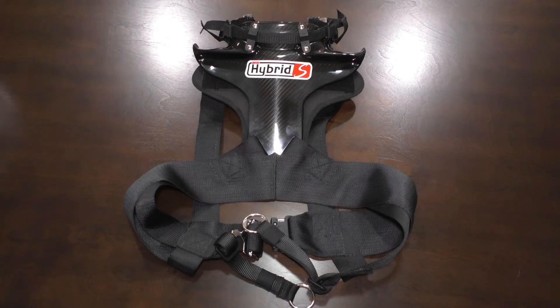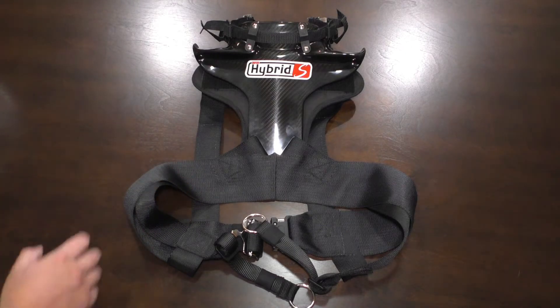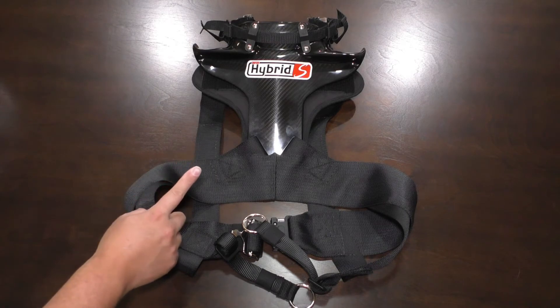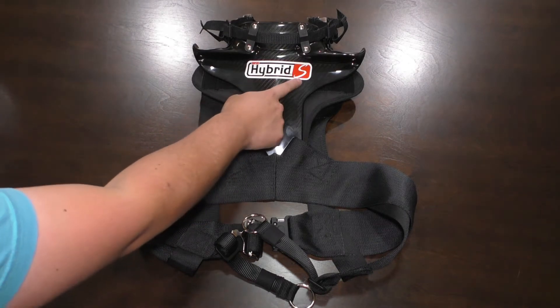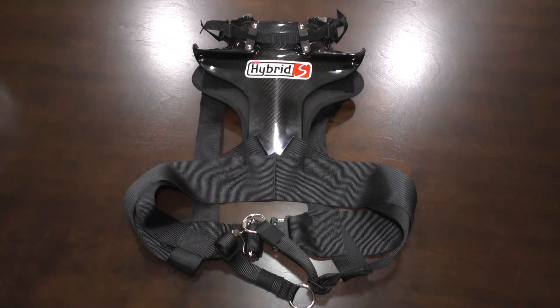I decided to take their advice and look around. If I had only had the Schroth Quick Fits, which I run in the wagon, I would have many options. However, because the M2 Competition seat does not support the Schroth Quick Fits, I'm limited to a device that works with the stock three-point seat belt. For that, there's really only one product on the market — the Simpson Hybrid S. Specifically the S, because only that model is compatible with three-point belts, and it's easily twice as expensive as the cheapest Hybrid.